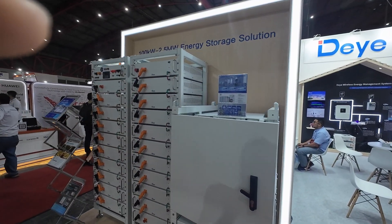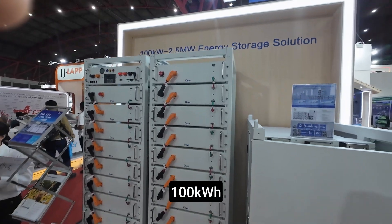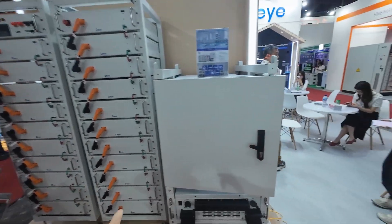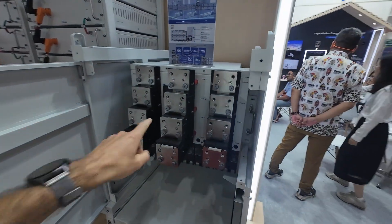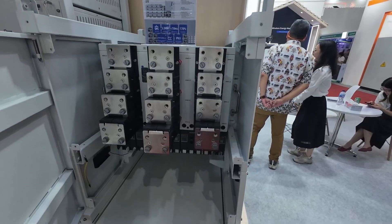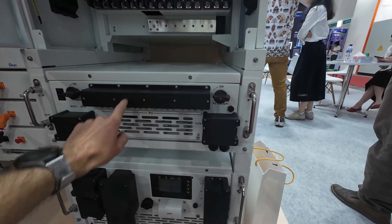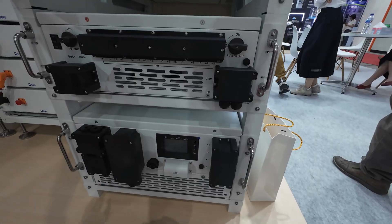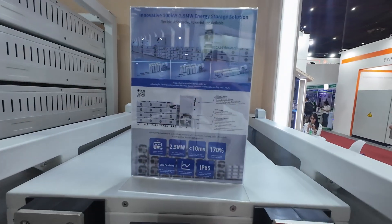I'm now at the Dai inverters booth. This is their 10 kilowatt storage solution. These are all the batteries, and inside their case we have the transfer switch, the MPPT, and the inverter charger. These are the specifications of the system.